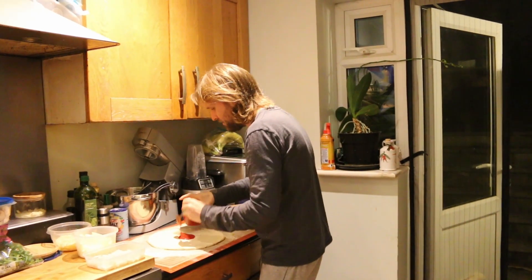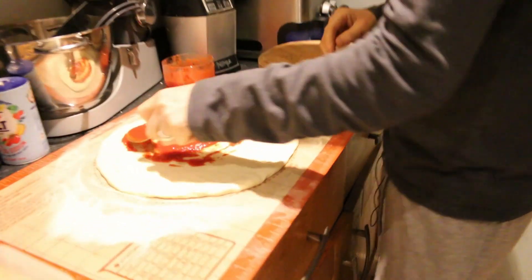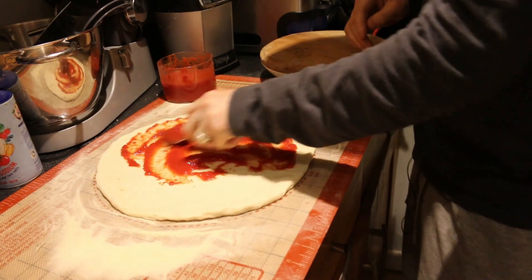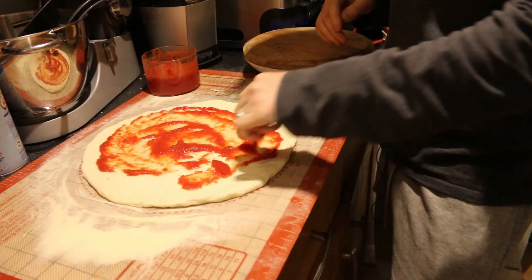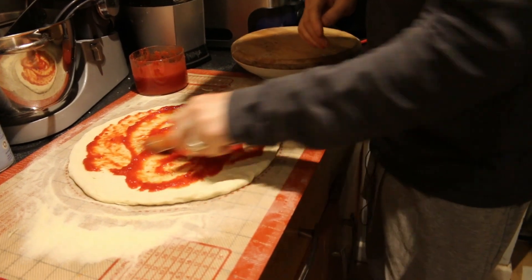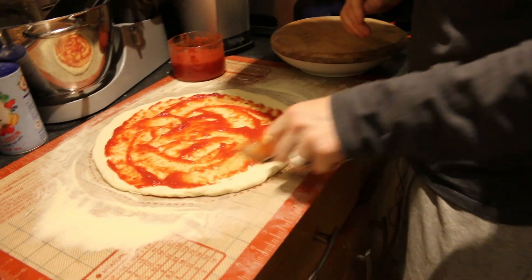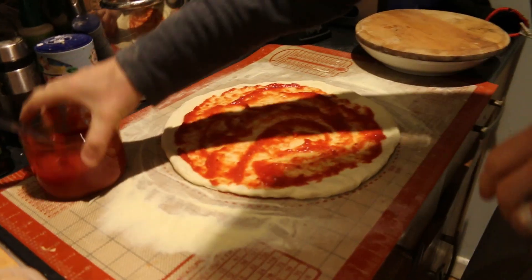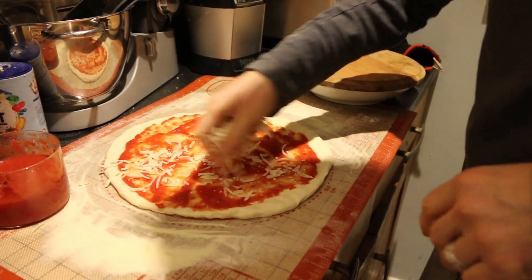So for the prawn pizza I'm going to do tomato, some fior di latte, some hard cheese, and some prawns. Quite simple but delicious if you like prawns — I don't, so it's disgusting. I don't often say my pizzas are disgusting but they've got prawns on them and I'm afraid that's not for me. Lisa likes them, don't know why. Right, cheese first.